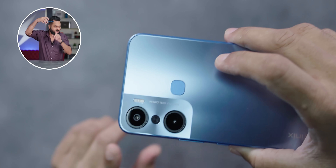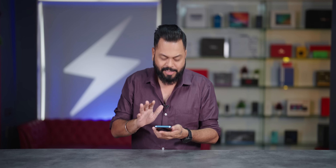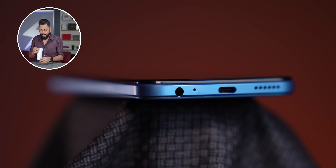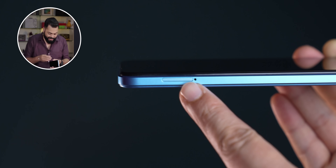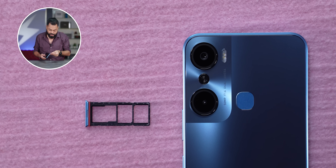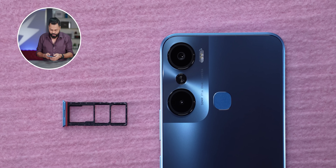The camera setup looks like two big cameras, but it's a primary 50 megapixel and the other is a depth sensor - so effectively one main sensor. It feels good. Flat sides, 3.5mm jack, and no noise cancelling microphone on top. On the side there's a SIM card tray which should have dedicated storage card slot - yes, triple card slot, meaning expandable storage. You can expand up to 256GB.